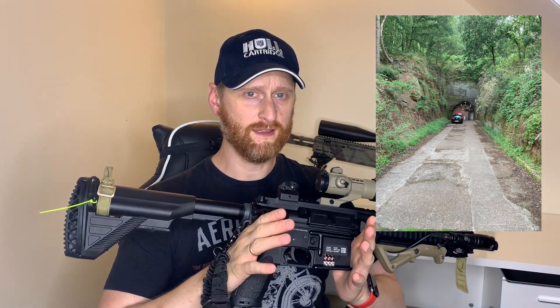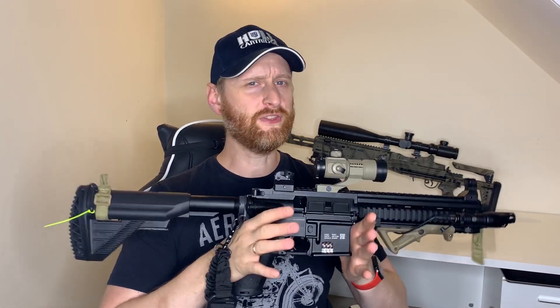When we went to the first match, it was a CQB match in some disused tunnels — very dark, completely pitch black, so you can't see a thing. There were a few things I had to do to make it more workable before we got there.